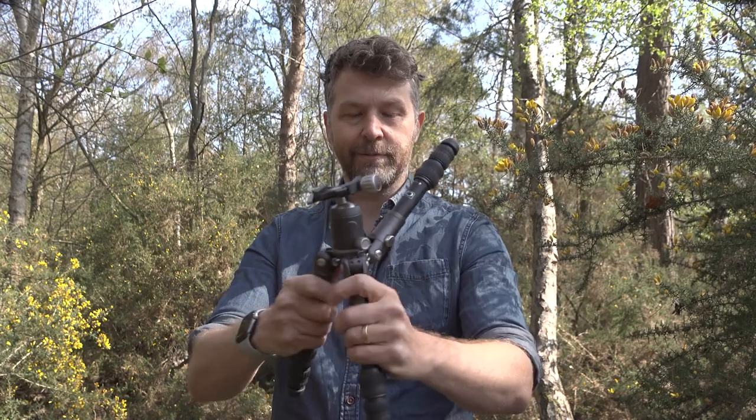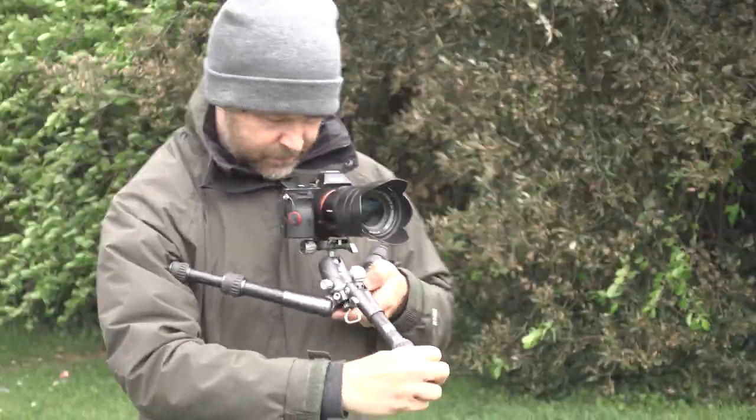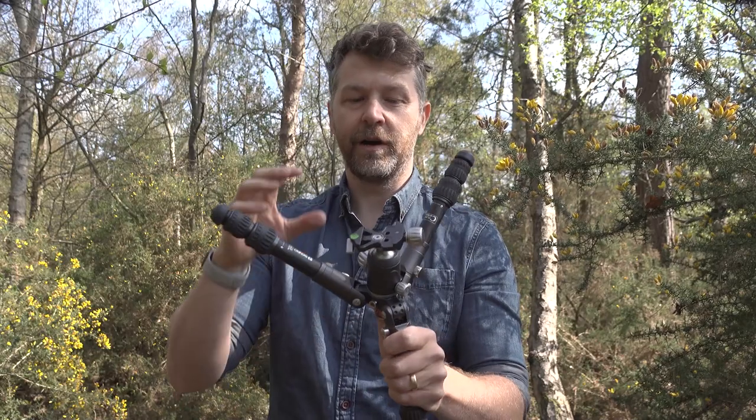Now, with the Benro back legs being able to fold up, I can kind of push it against my chest and add another couple of contact points. It's not pretty, it's certainly not professional, but when you combine that kind of support with in-camera stabilisation, it can work quite well.